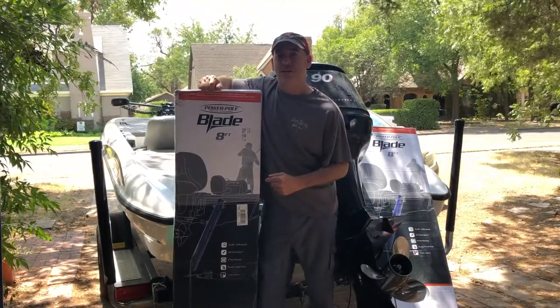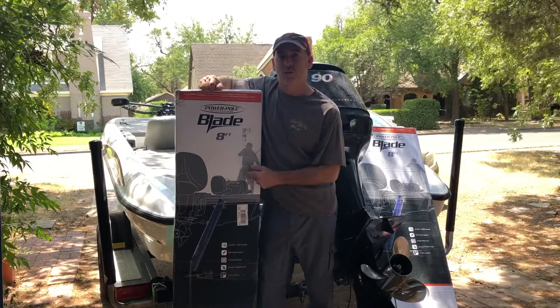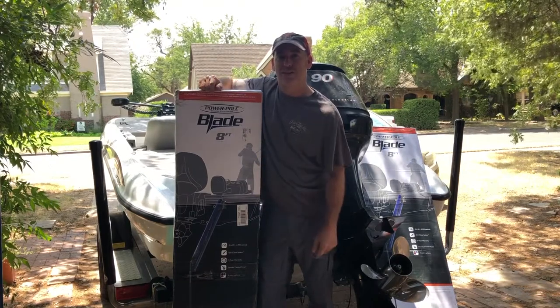What's up YouTube, I finally got a set of power poles. We're gonna unbox these and see what we got inside.